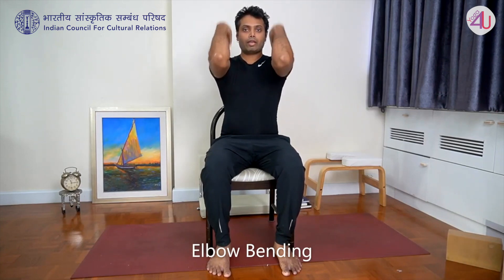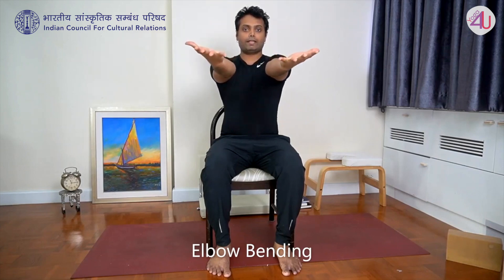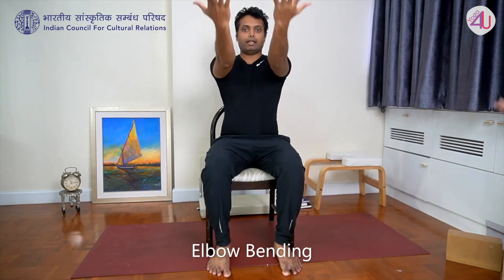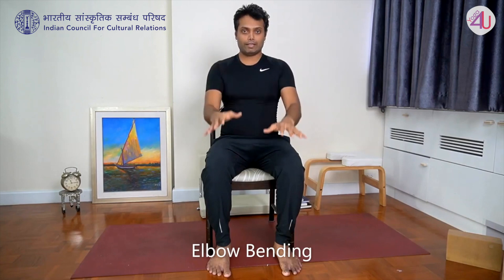Continue: inhale, exhale — repeating five times. And release. This was done five times right now, but you should do ten to twenty times.